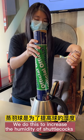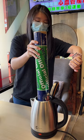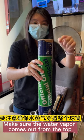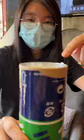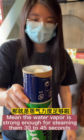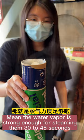We do this to increase the humidity of the shuttlecocks. Make sure the water vapor comes out from the top, meaning the water vapor is strong enough for steaming them 30 to 45 seconds.